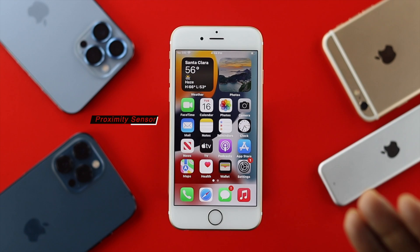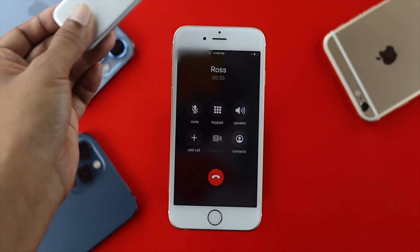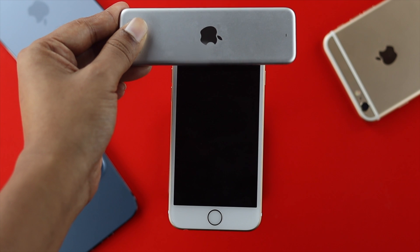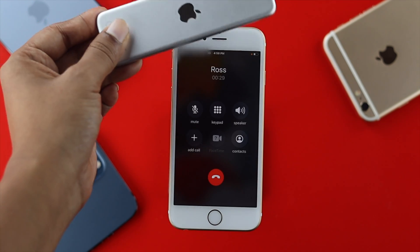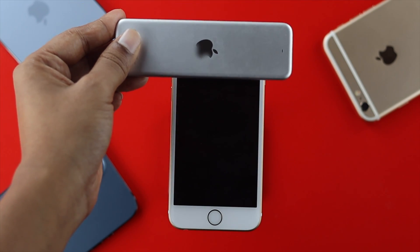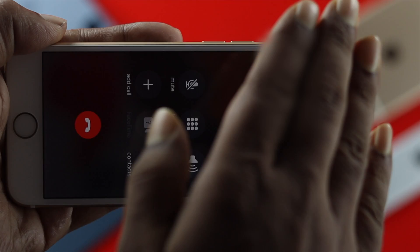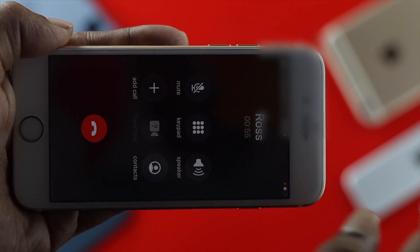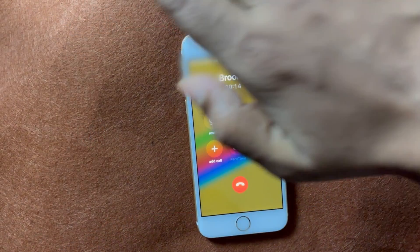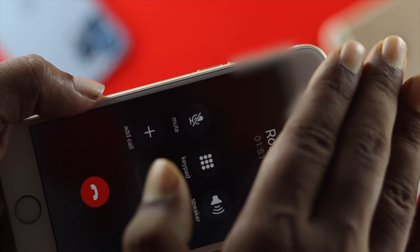When you get an incoming call on your iPhone 6s and 6s Plus and you place your iPhone next to your ear, the sensor gets covered and the screen light goes off. If the proximity sensor doesn't work, each time you pick up a call and place it next to your ear, the lights will stay on, which is annoying.